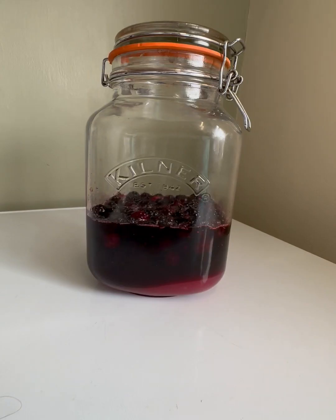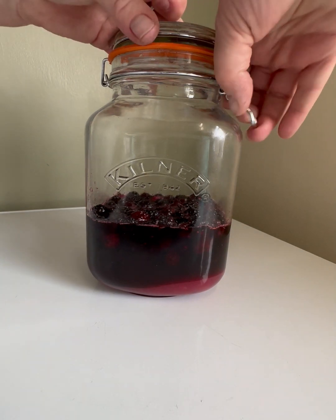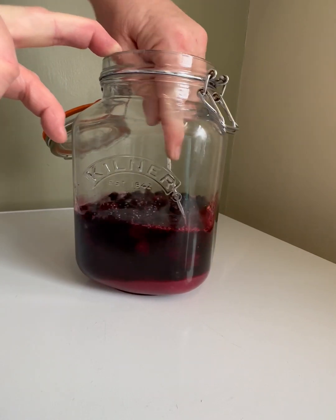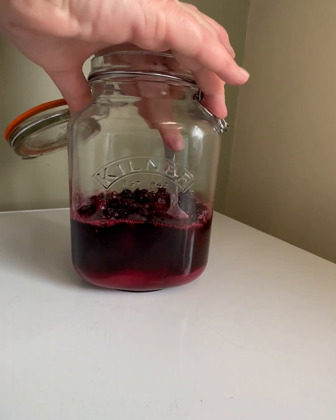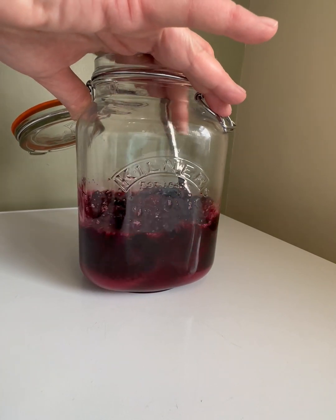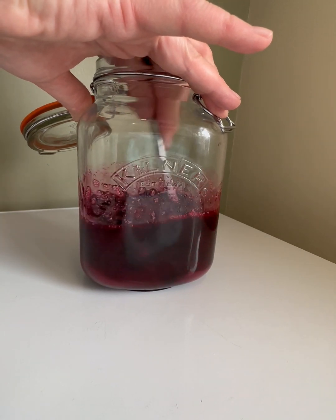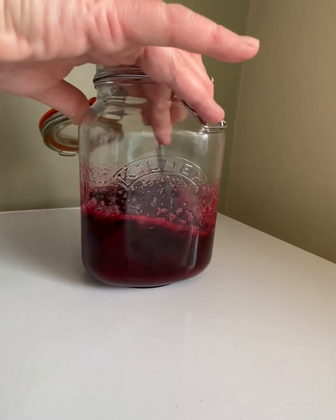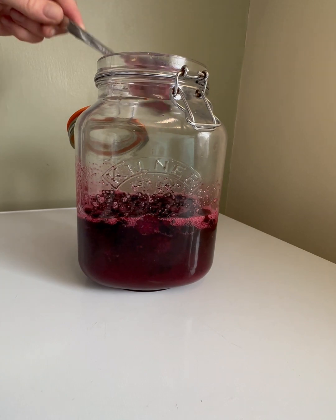We're back doing the blackberry syrup. It's been a couple of days and I've just left it to sit. You can see how much juice has been extracted by the sugar. I'm just going to give it a quick stir so that we can get some of those sugars mixed in, and then we'll leave it a few more days.